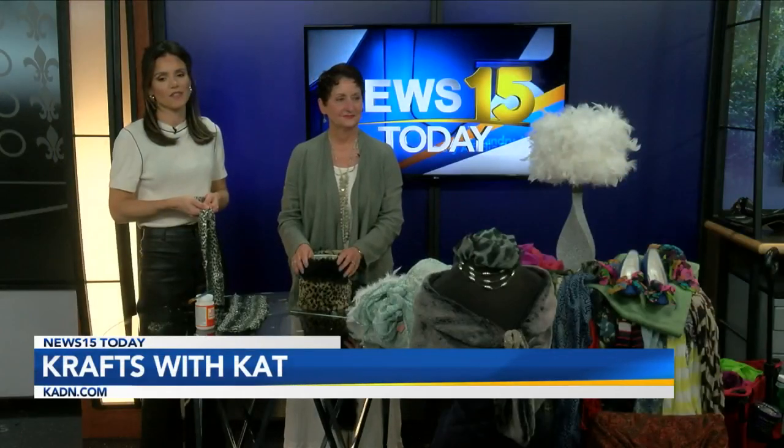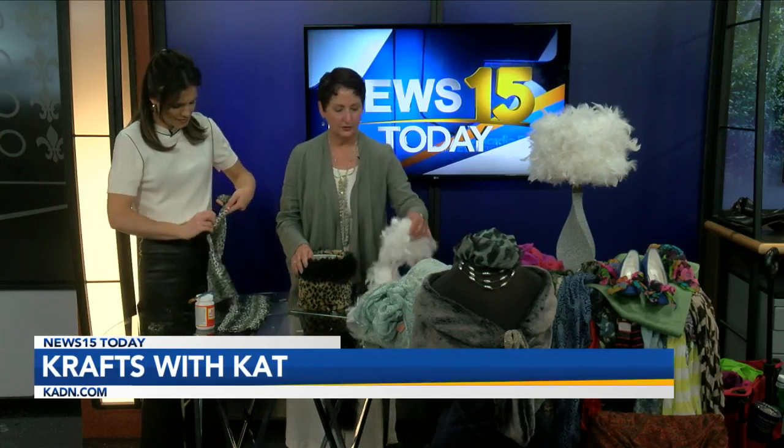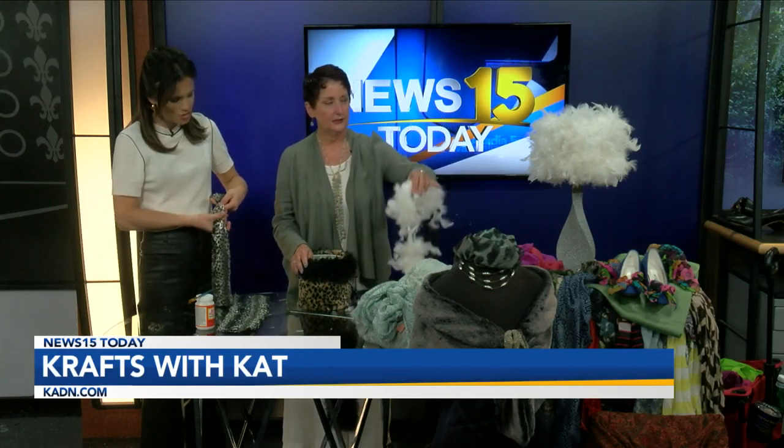This might be one of my favorite things that have ever been made on this show. If I had to pick an aesthetic, it would be that right there. That is so beautiful, and it took you what — maybe 10 or 15 minutes? And you just used your feather boa, you just wrapped it around?